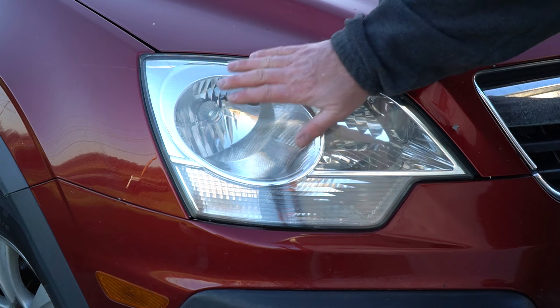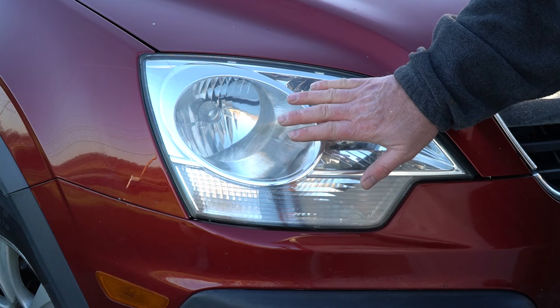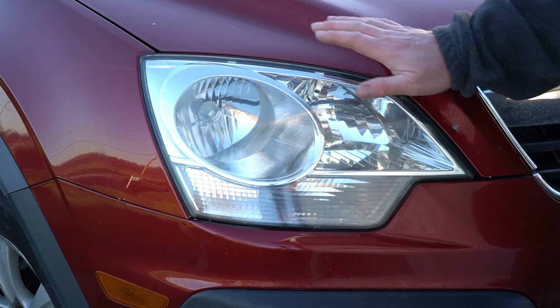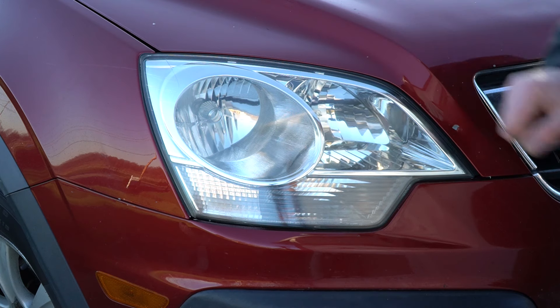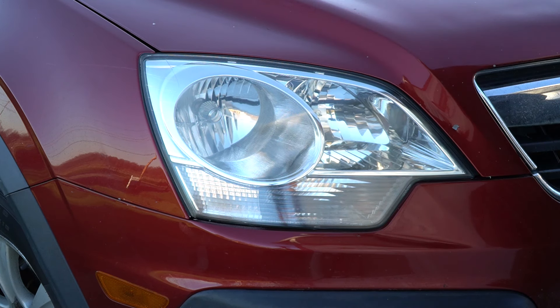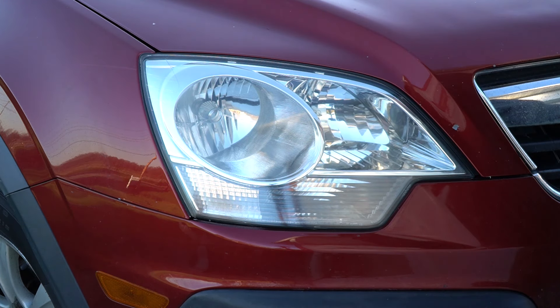And just like that, this headlight lens is restored and it looks really good. Now there are some top coats that you can apply to protect it. That first layer is UV resistant and we did rub some of that off. Personally, I don't find it necessary to do anything else with this lens. With my experience, this lens will last a couple of years without any more issues before it starts to show a little bit of fogginess again. But one thing I personally do every time I polish a headlight is wax them to give it a little bit of protection.